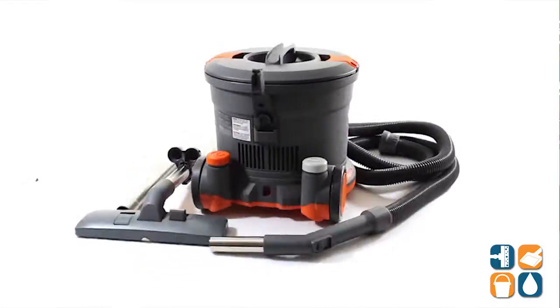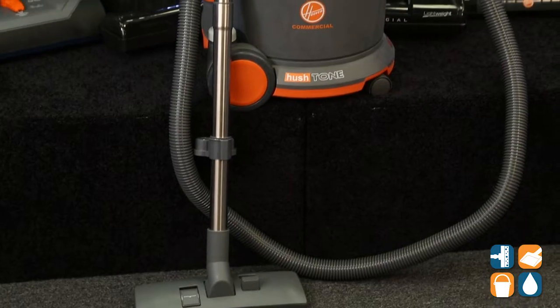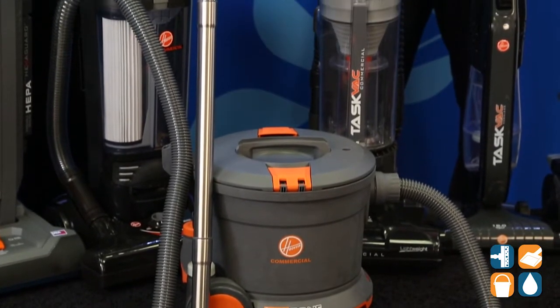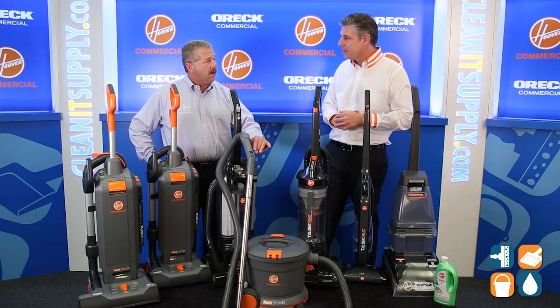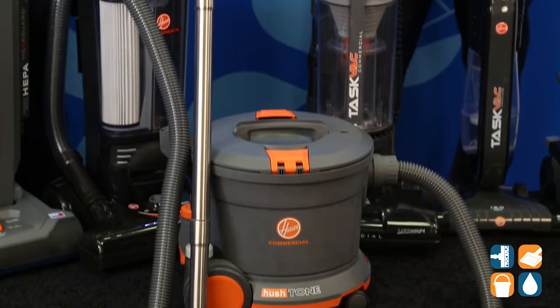Moving in front of us here, we have the CH32008. This is our new addition to our Hush Tone Cleaning line — the Hush Tone cleaning canister. This is made to clean large areas of hard floor as well as matting, and it's lightweight with actually no sound. Top sellers, innovators, movers and shakers from Hoover Commercial.